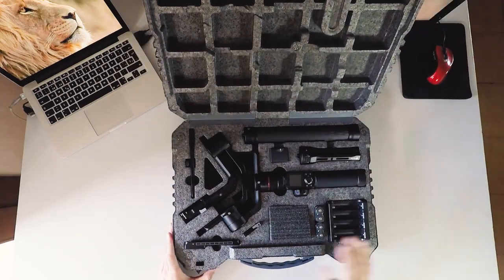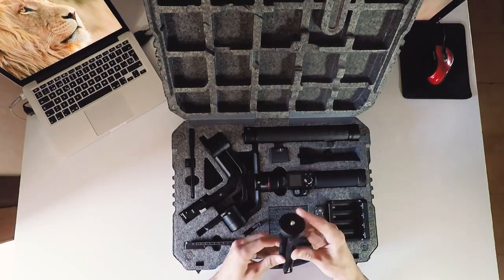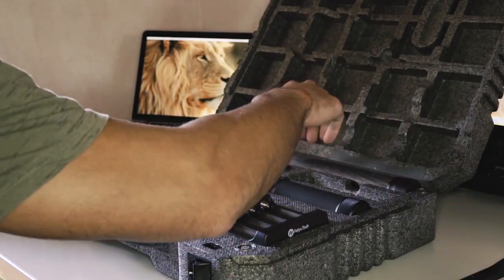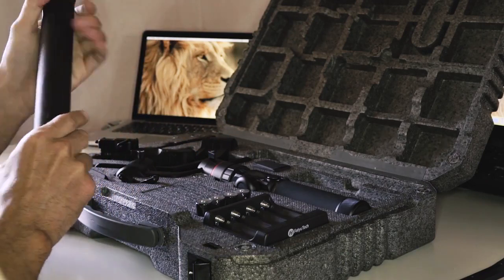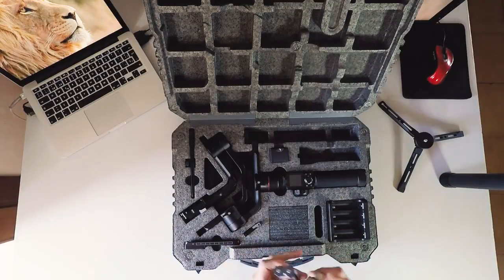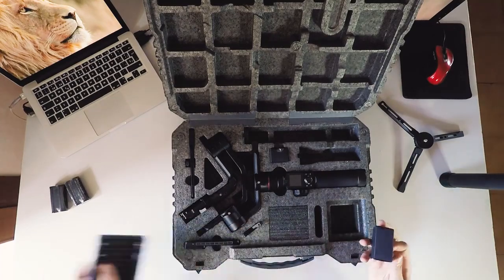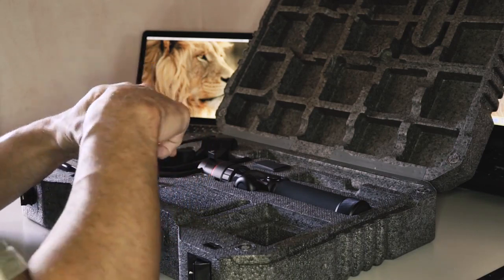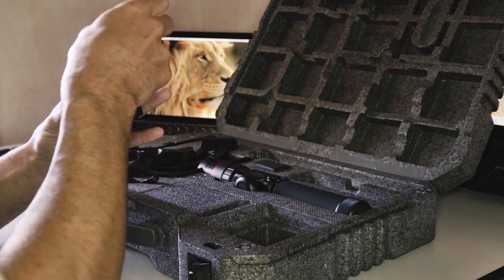Nice setup. On one side we have one tripod, also a carbon fiber extender for better grip. Two sets of two batteries each, a battery charger, and here I guess some cables, one cable, some screws, and some spare parts.